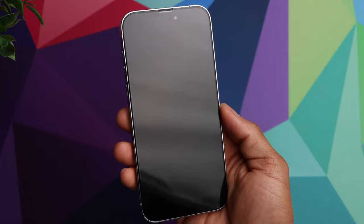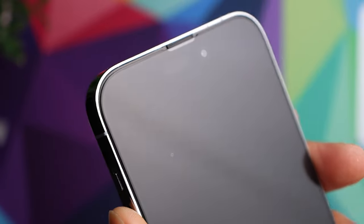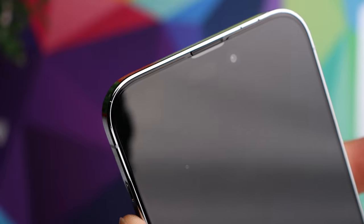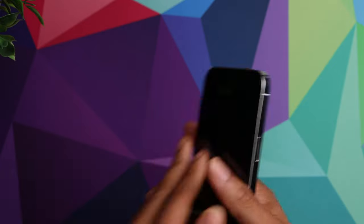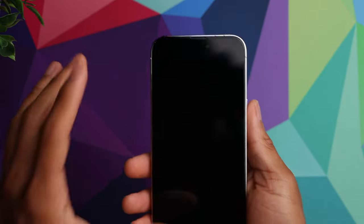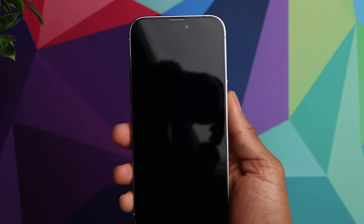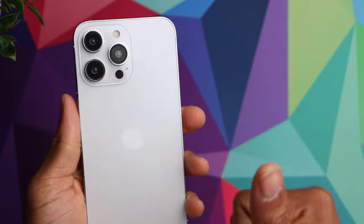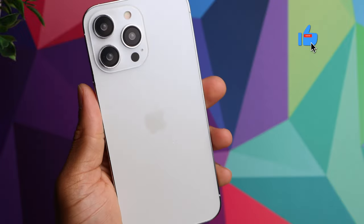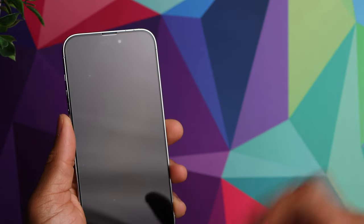After that you're pretty much good to go — you've got a nice tempered glass screen protector perfectly installed on your phone. That's basically how you install it, very simple. The fact that they include the guide definitely helps the process and gets it nice and precise. I'll put the link in the description if you're interested. Give us a thumbs up if the video was helpful, consider subscribing, and we'll see you in the next one.